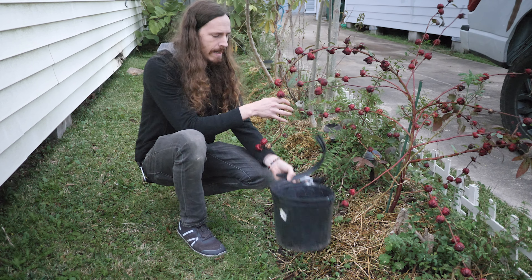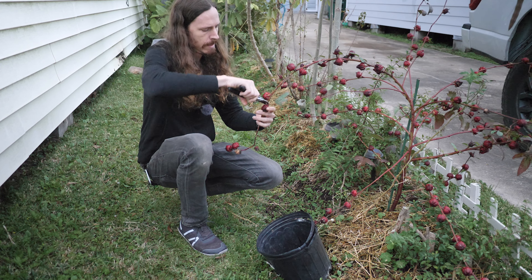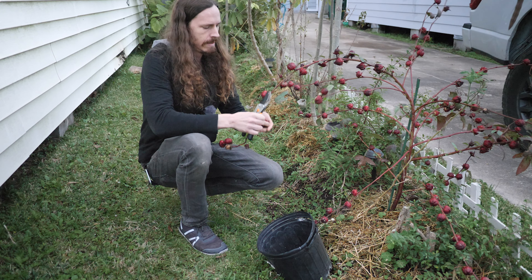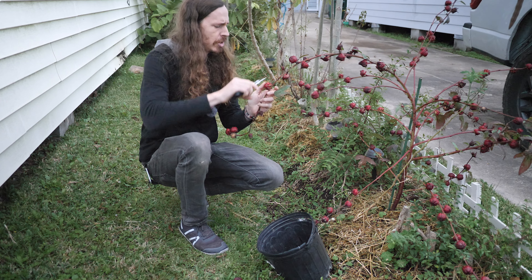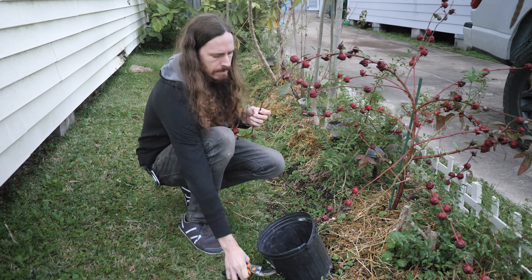Alright, so I'm just using an old pot as something to put them in. Basically I'm just going around and pruning. And even if they're kind of shoddy, I'll go ahead and prune them off, and we can save those for seed pods.